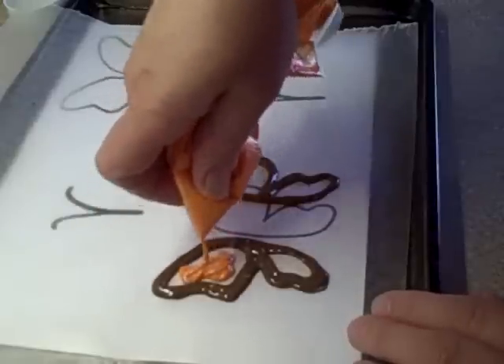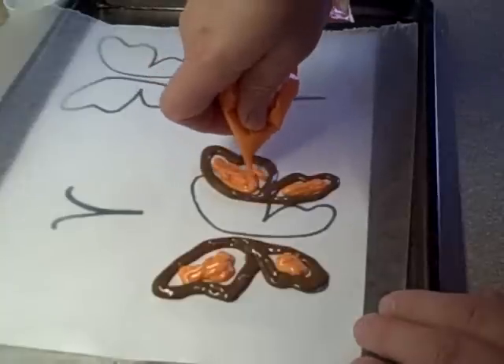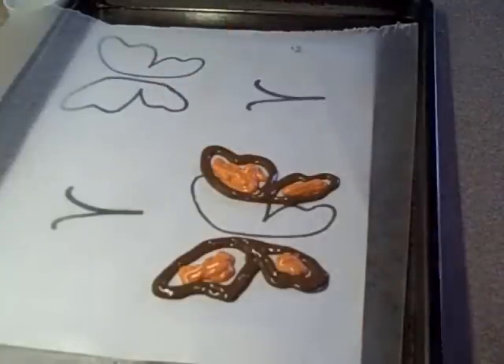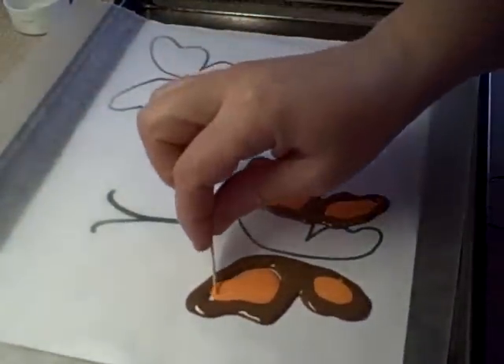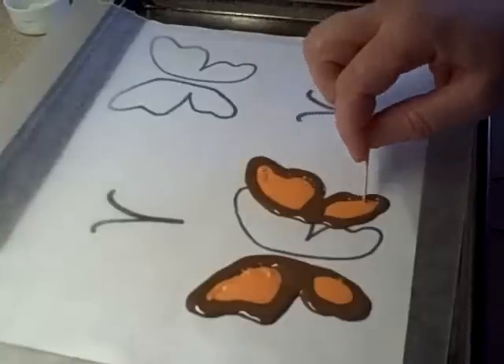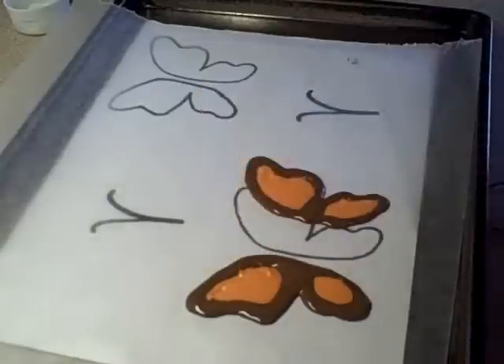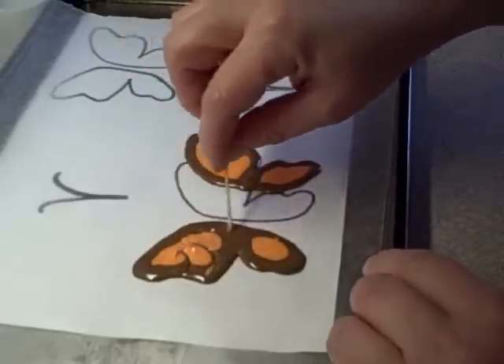Taking the orange, you're going to fill in the center — and you don't have to fill it all the way to the edges because it is going to spread. Pick up the cookie sheet and just give it a tap and you'll see how things are going to spread and blend together. If there's a little bit of white left, just use a toothpick to spread it and then give it another tap. This will get rid of the air bubbles in the chocolate and the candy melting wafers.